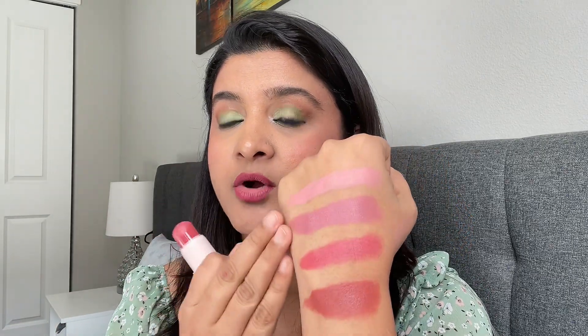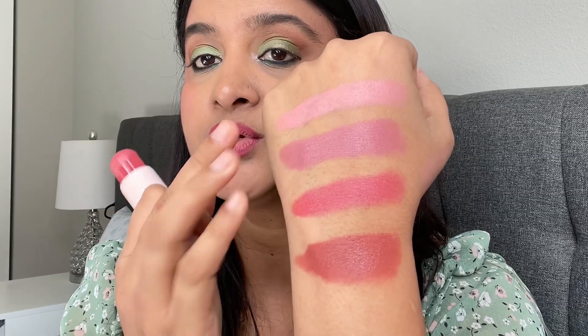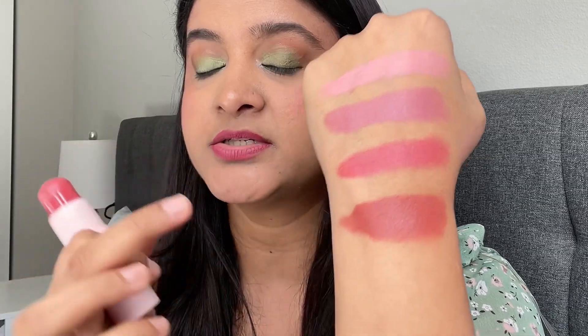If you want a more dramatic look, you can go for a darker shade. If you want a natural and subtle look, you can go for the lighter two colors. All these blushes are very good and also very affordable. If you're looking for everyday blushes, definitely go for these. To purchase, you can visit Amazon directly or click the link in my description box.